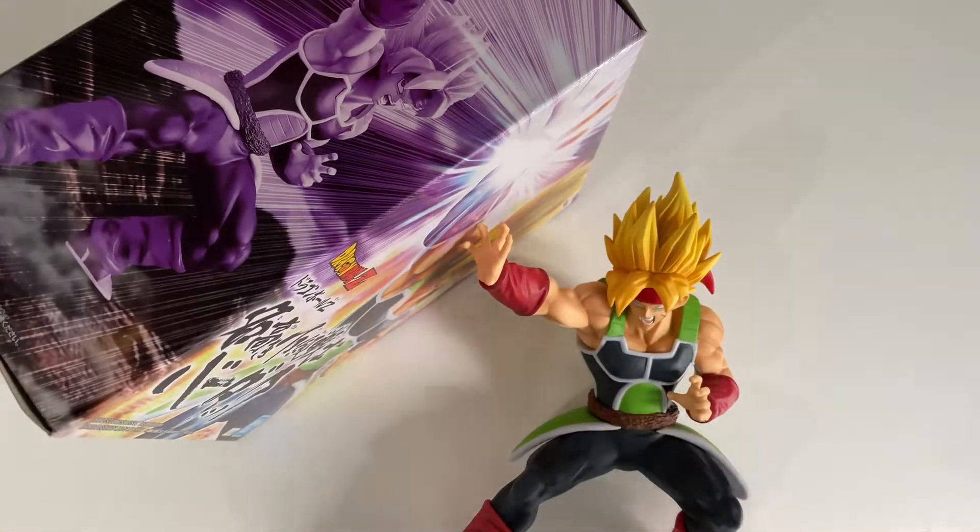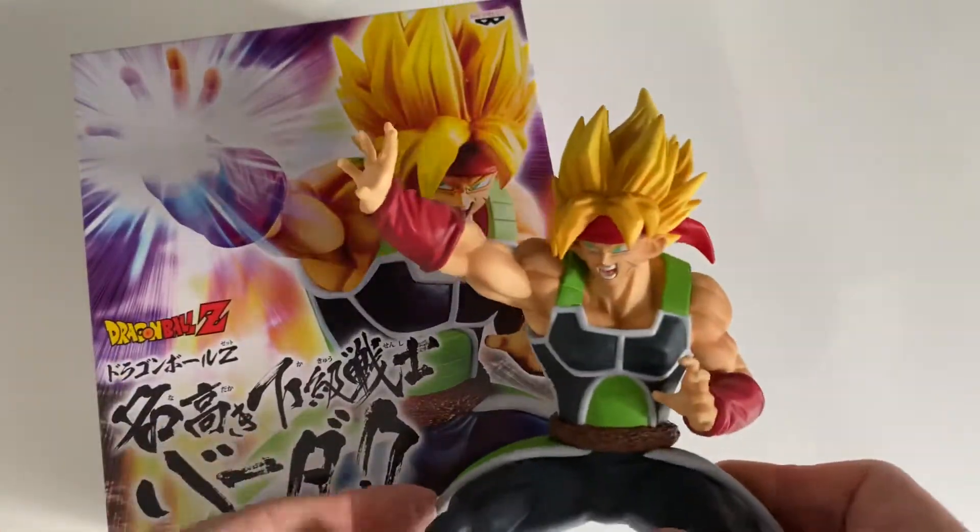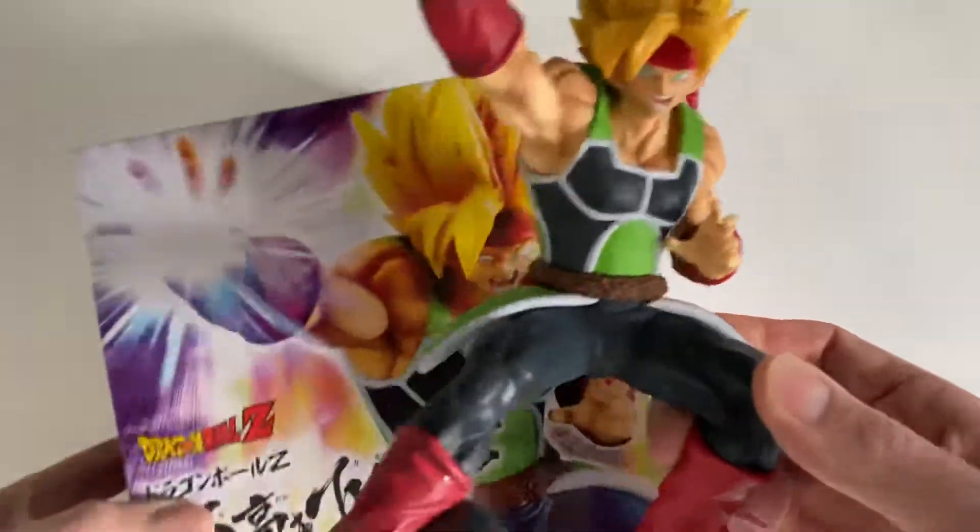Hey guys, welcome back to the channel. Today I'm doing something a little bit different. This is not an unboxing. I've actually already unboxed this Bardock figurine and as you may have seen or may not, I actually have two of them.